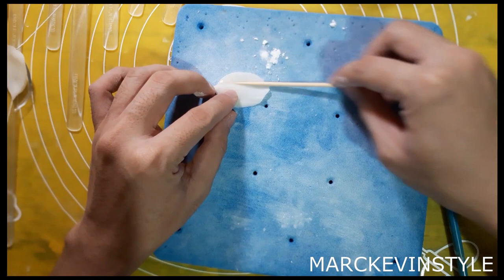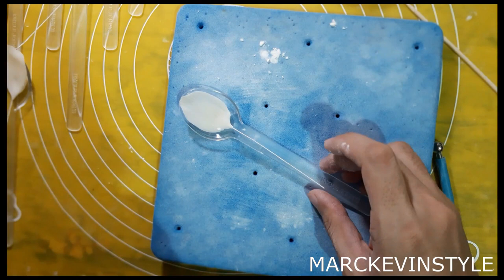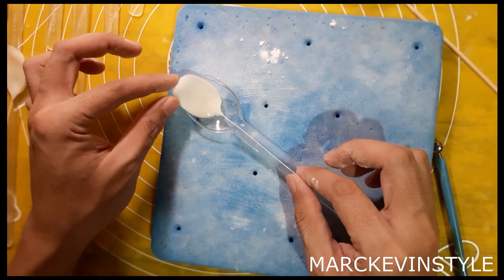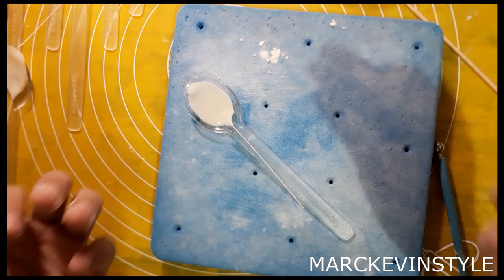Get a spoon, place the petal on it, and press in the middle so it gets that cupped shape. After that, you can move it a little bit, press and pinch to create movement, or keep it just cupped. Let this dry for 10 to 15 minutes, and then I'll show you how to assemble and dust.